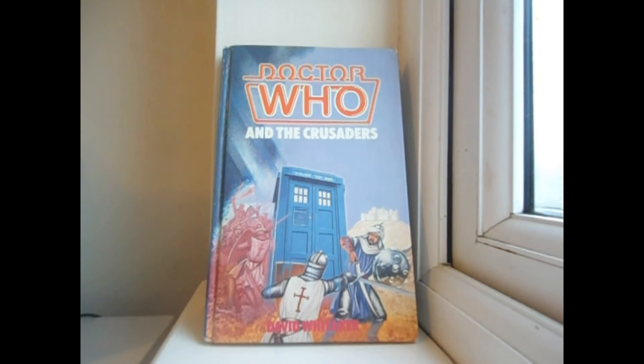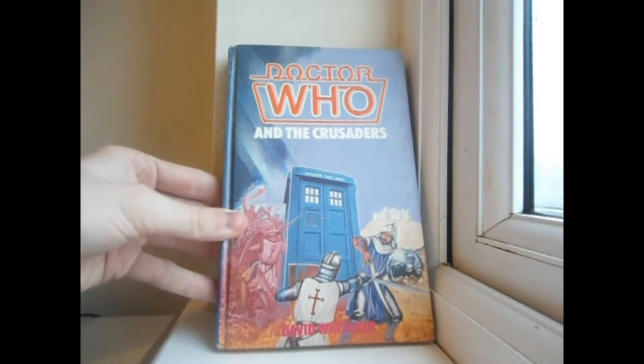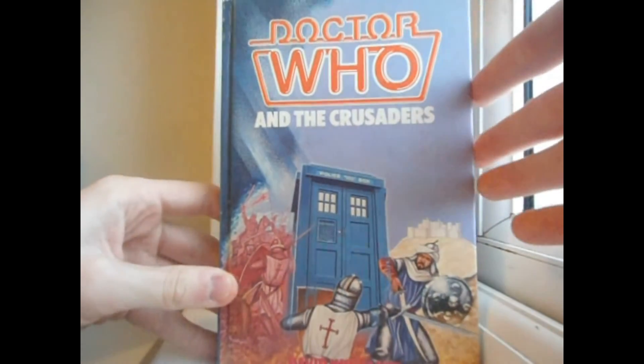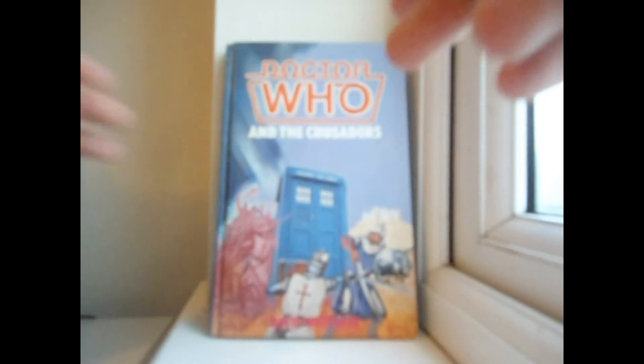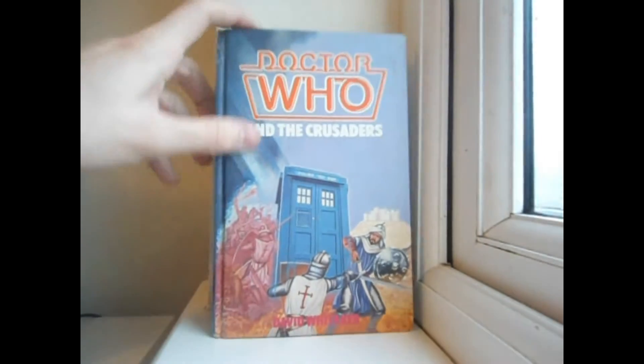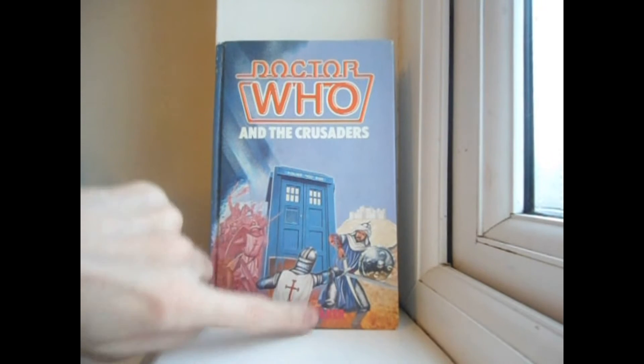Let us begin this review by taking a look at the cover art and the presentation of the book. We have Doctor Who and The Crusaders, David Whittaker in red down there, with a sort of orangey-red highlighted by white neon Doctor Who logo.